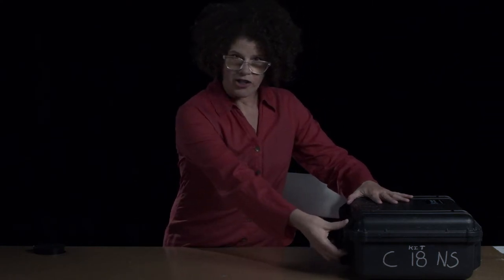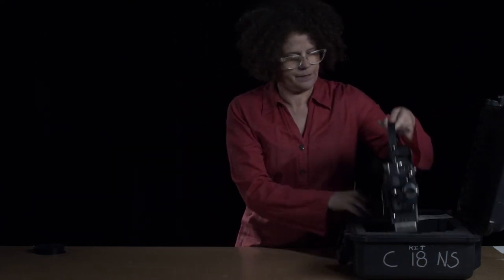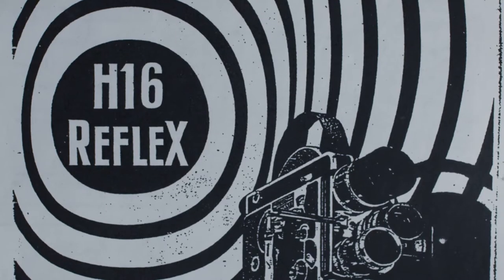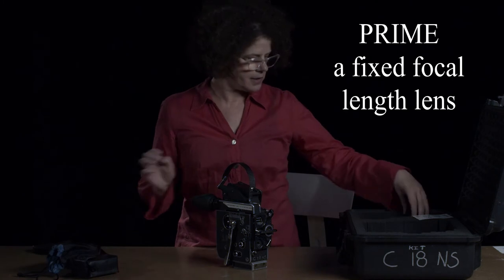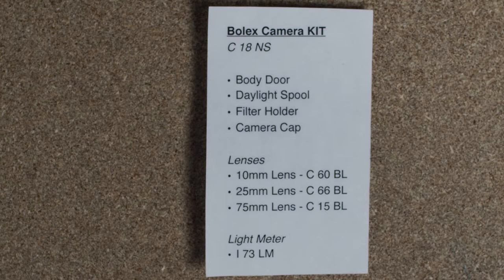So here we have a Bolex kit — we call it a kit or a package — and it comes with what you need to work on your film projects. When you open it up you'll see a Bolex Reflex Camera. Another thing that comes in the package is a light meter and three prime lenses: a 75, a 10, and a 25. This sheet has the information about what's in your kit so you don't forget to bring anything back when you're done.